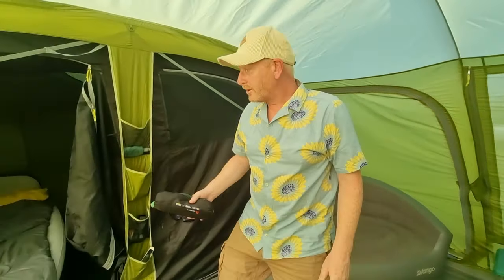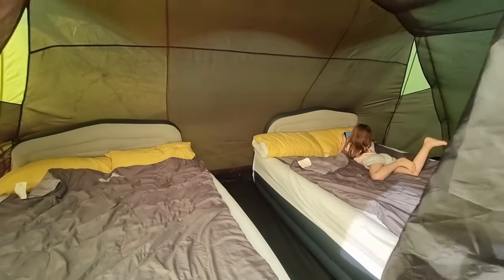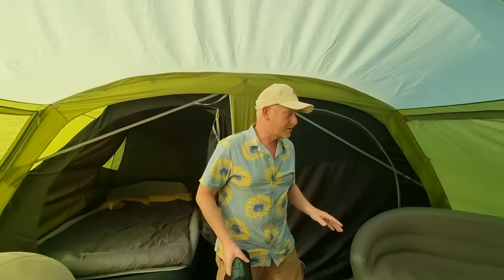In the bedroom we've got our Yorn airbeds — we have gone on about these and we love them to bits. We've got two of them. Been here seven nights, topped them up both once and that's it — no other issues at all.